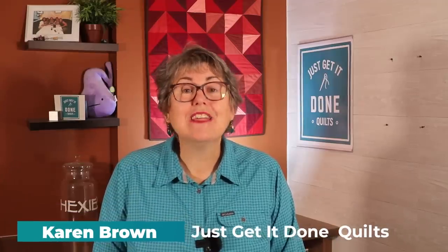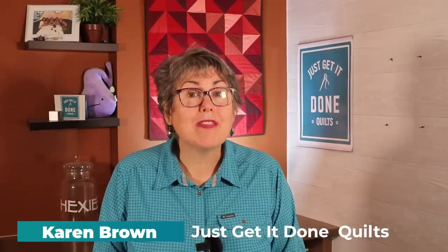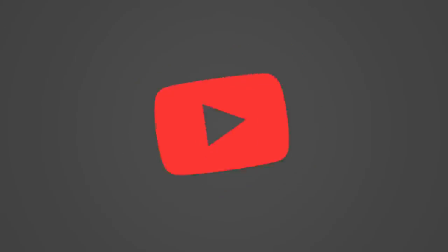Hi, I'm Karen Brown of Just Get It Done Quilts. I give you tips, tricks, and strategies to help you make the quilt that you want to make. And if you like what you see, please click that subscribe button.